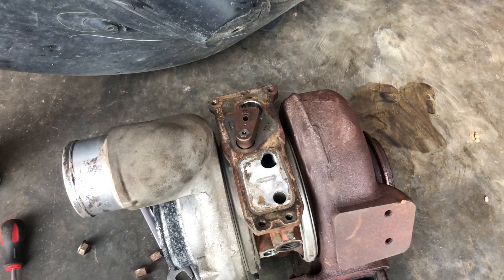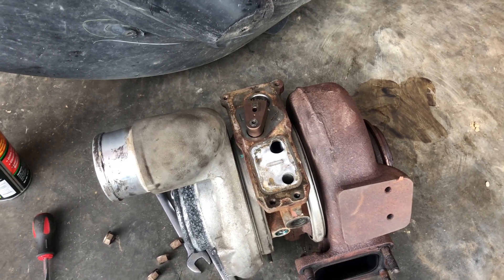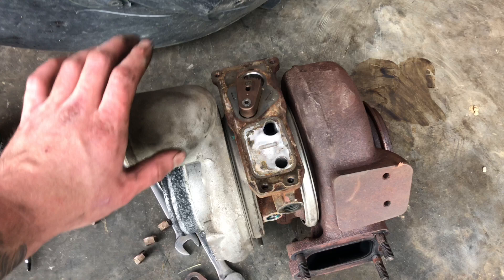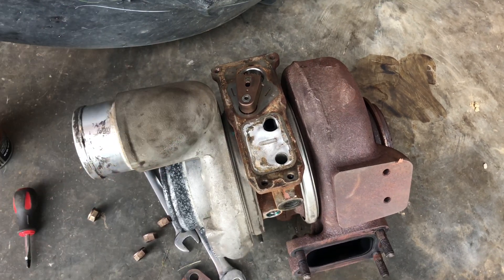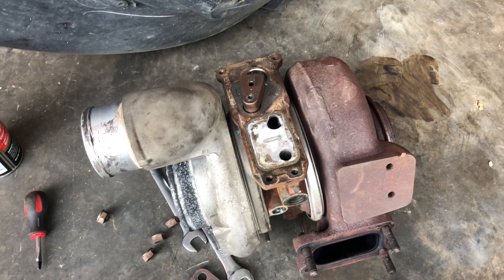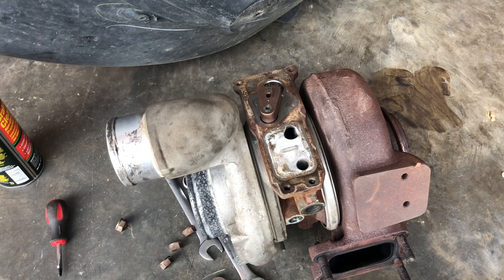I was able to purchase a turbo-actuator combo off Marketplace that had a bad actuator. So I took my old actuator, which was good, and put it on this new turbo that's on the truck right now, which is also good. And I'm now wanting to recalibrate that to make it work.